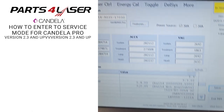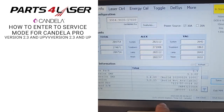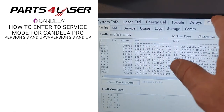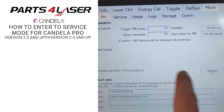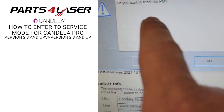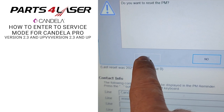As you can see, this will take you to the service. If you have a service message for a PM, you press more, you go to the PM, then you reset here, and you reset the PM — and then the date is going to change.